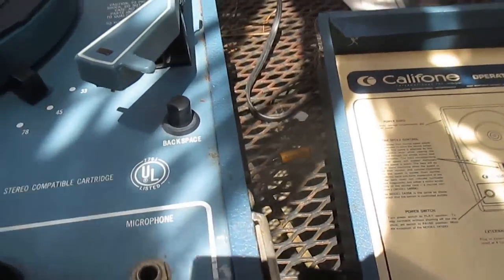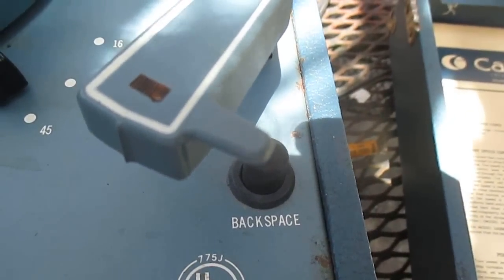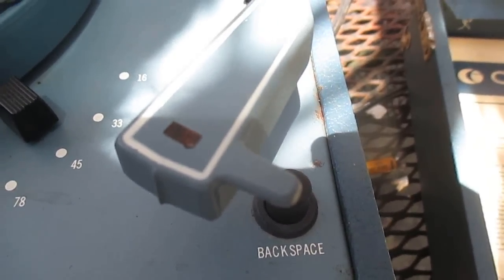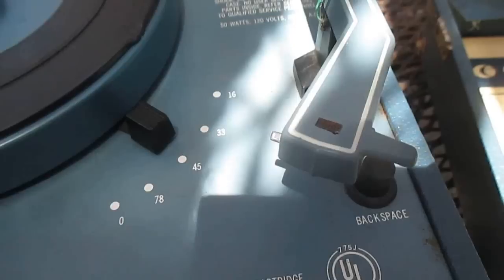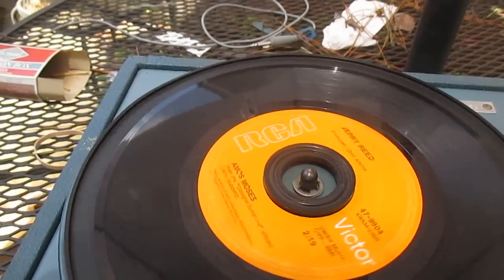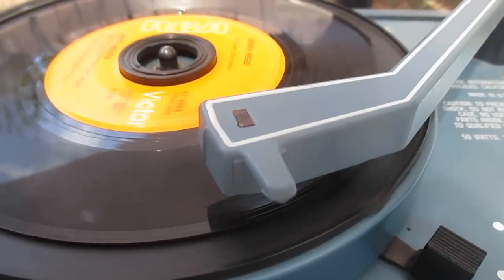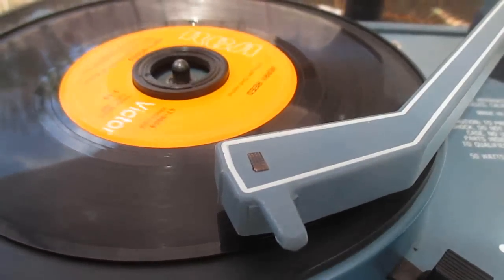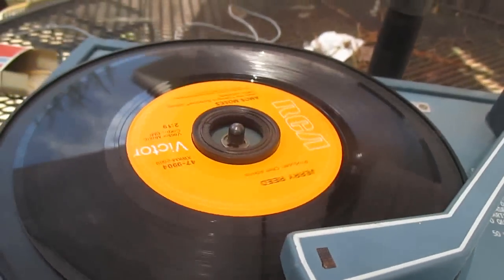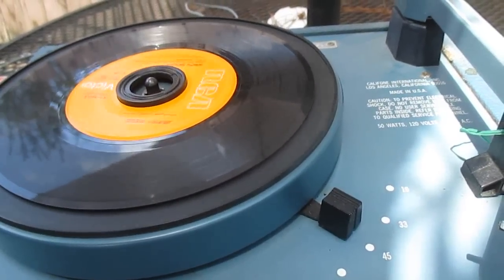I've already peeked inside, and this model has a button called a backspace button. It was really just a gimmick available briefly on some 1450K and 1455K models as an option. The 1455K has a variable pitch control. I'll show you what this backspace button does: you press the button and then release it down slowly, and it moves the arm backwards just a little bit.